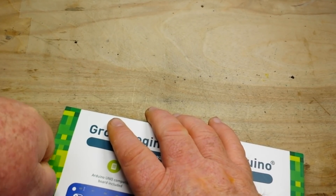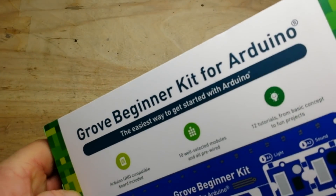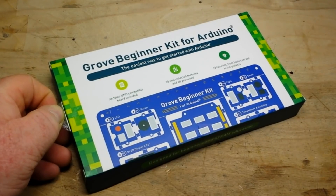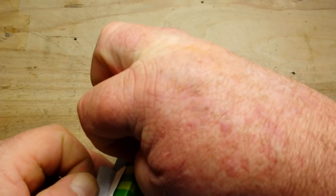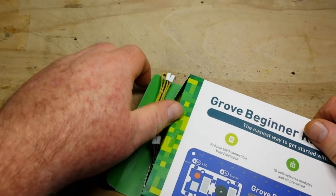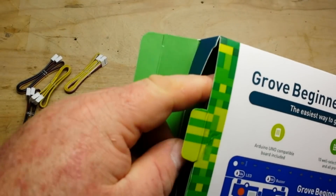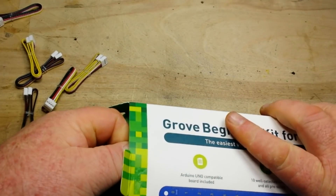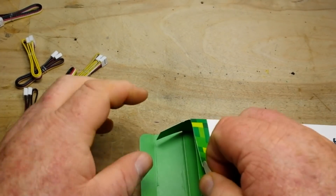These Grove sensors, they all just plug in, which is really nice if you're not really good at wiring, or new to wiring, or don't like to do wiring. These Grove kits are a great way to go because you get these neat little plugs and the wiring is already figured out for you basically — you don't have to worry about it. You just plug them in. They're keyed, so you can't go the wrong way.